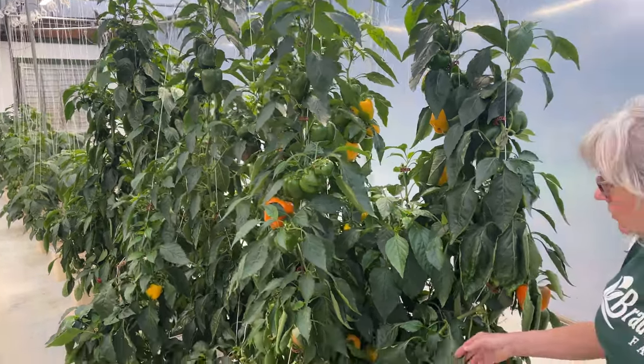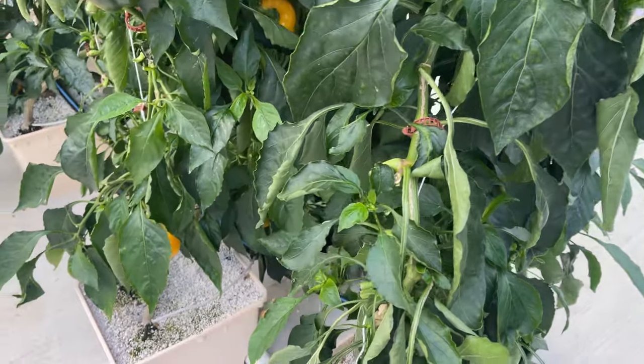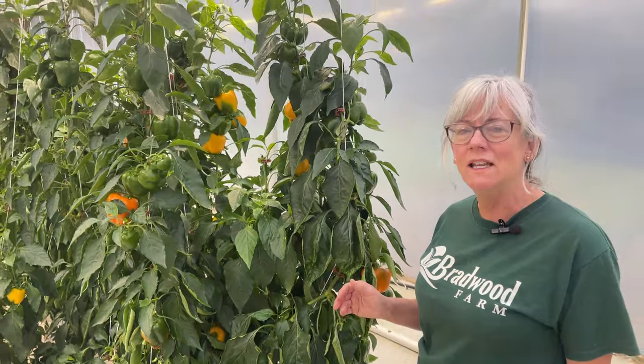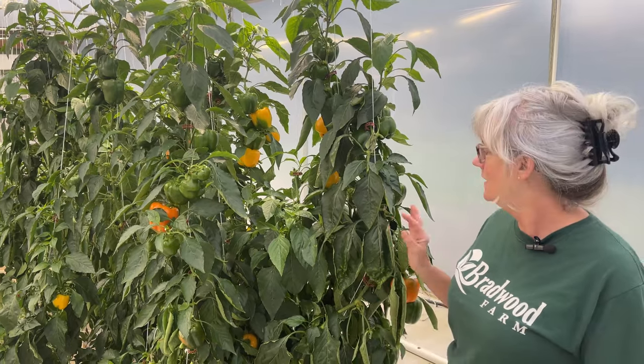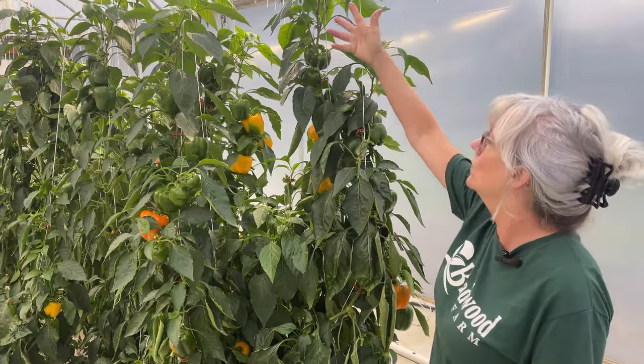But then we noticed we had some curling leaves here, so I wasn't sure what was going on. They're not really yellow, they just look kind of funky. So I talked to Nathan from Crop King, and he says, I bet you have aphids. They make the leaves curl up, and sure enough there are some aphids in here, so I got some handy dandy insecticidal soap, got rid of these guys, and now the tops and the new growth is doing wonderful.